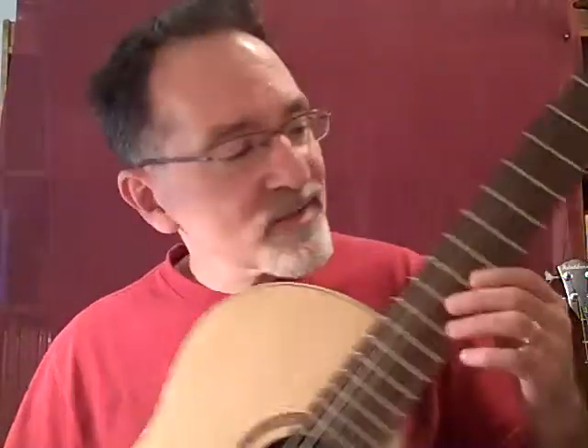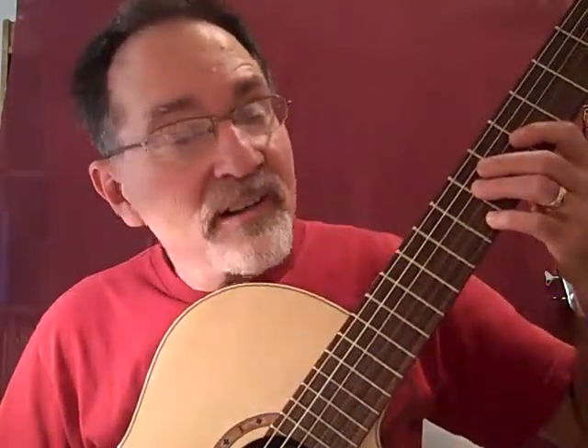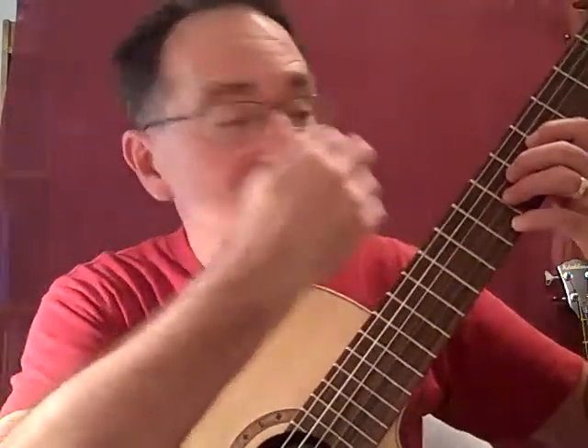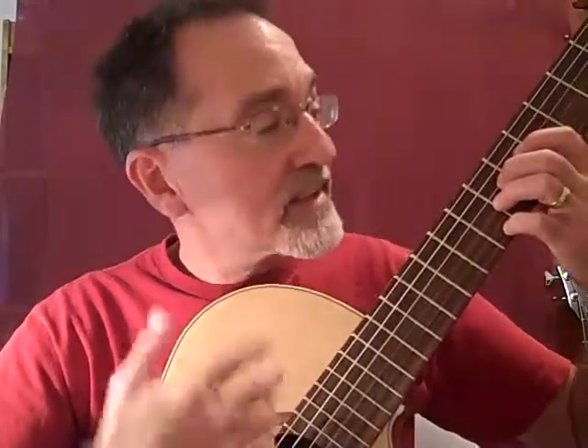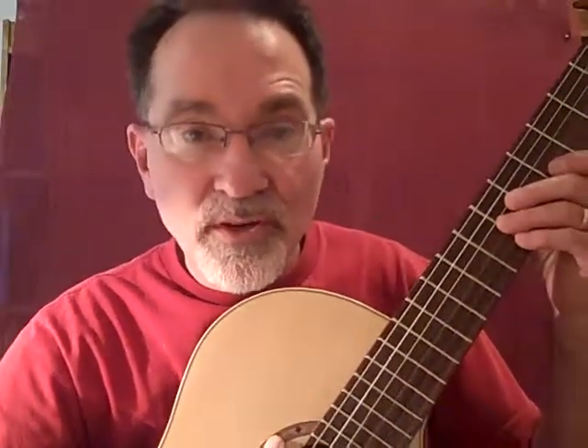Generally, with our guitars, we're not going to be holding them in a strictly classical position. I know they're classical guitars, and there are reasons why they want the neck to be on this angle and generally in classical guitar position — where your eyes are very close to the frets. But when we're in class, that's not absolutely necessary.